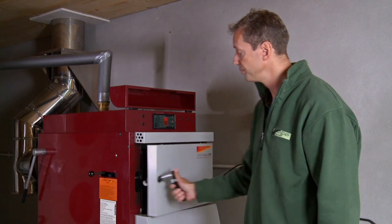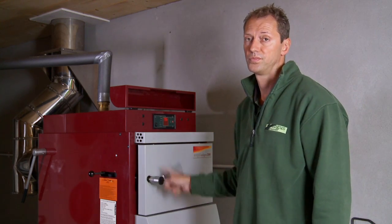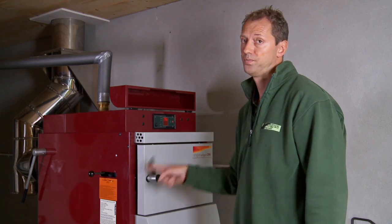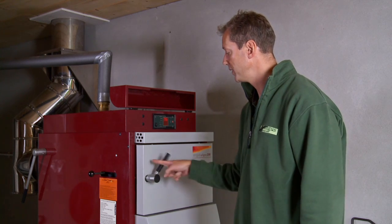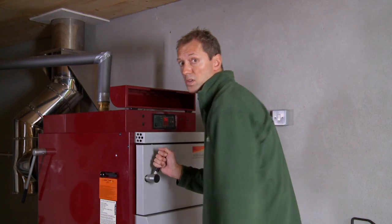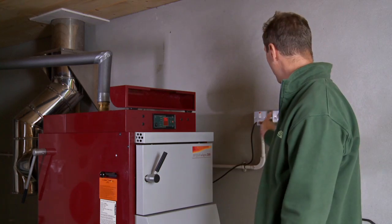Shut the loading chamber door, shut the chimney flap, and turn the chimney fan off.